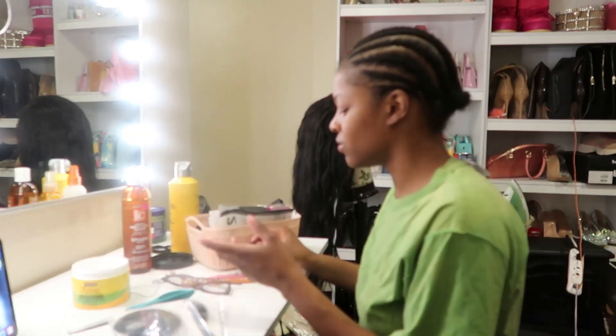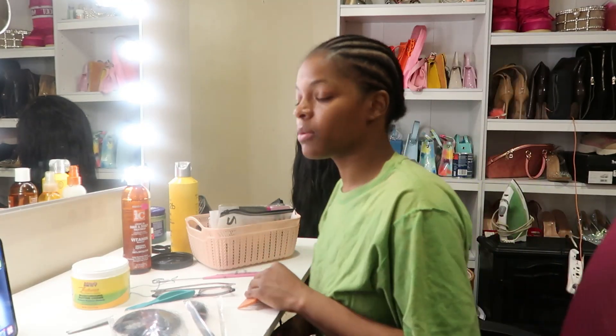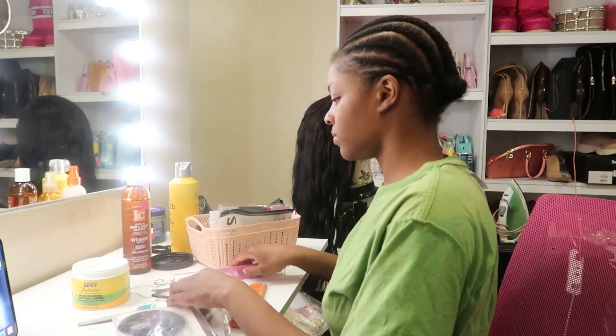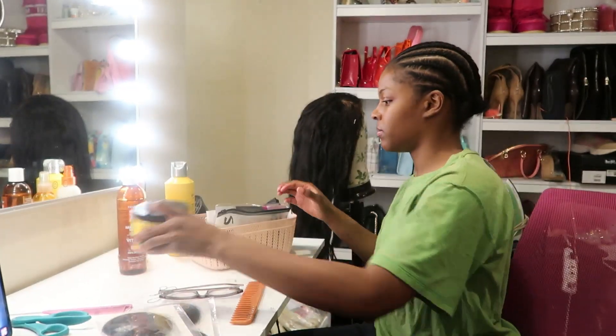Do y'all ever feel like that? Let me know in the comments. For some reason I'm just like, no, I should stick to braids, I shouldn't even wear my wigs, I should stick to the length that it is — blah blah. But I want to do this, so whatever. Sometimes I be having a fight with myself.